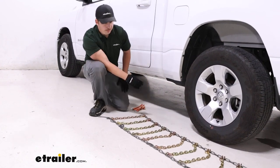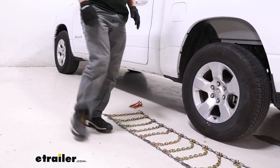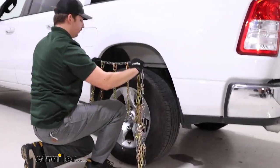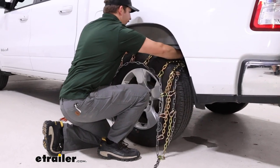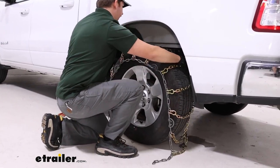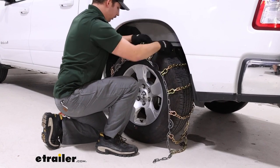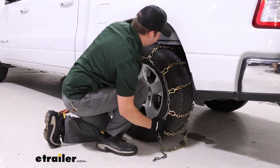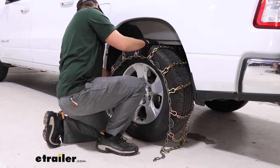Once that's all done, we can grab the chain by the middle and then drape it over the tire carefully, being sure not to hit the vehicle, and also making sure it's centered front to back and side to side. While we're doing this, just watch out for any potential twists or tangles around the chain.